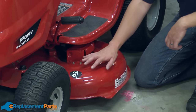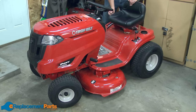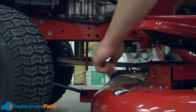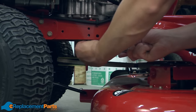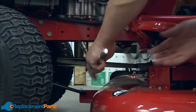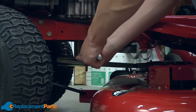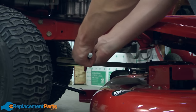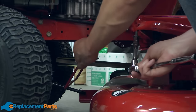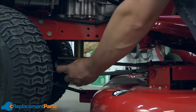We'll get started by first removing the deck from the tractor. The first step in removing the deck is to lower the deck to its lowest position. Now I'll remove the belt guard, and I'll remove the belt from the pulley.